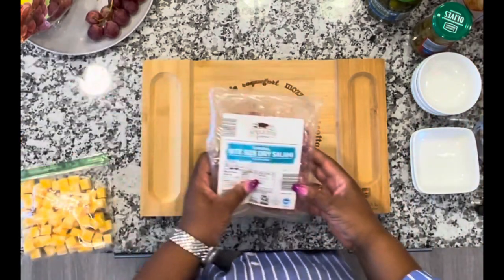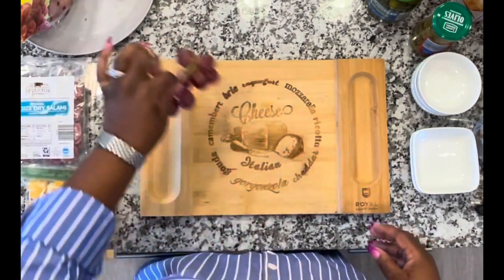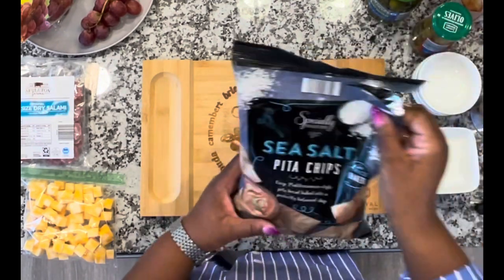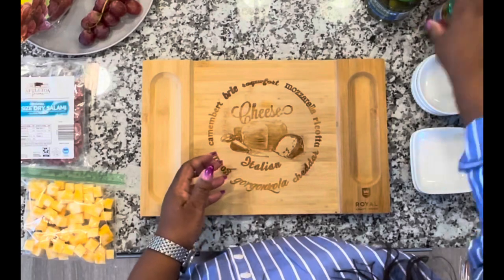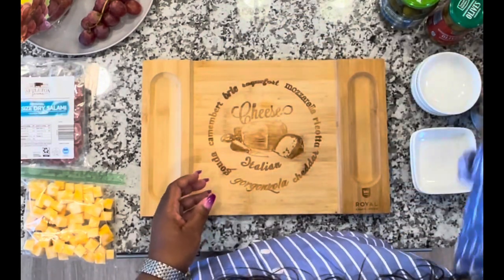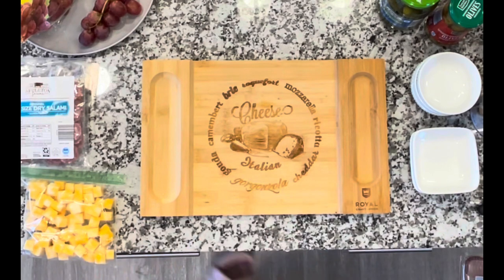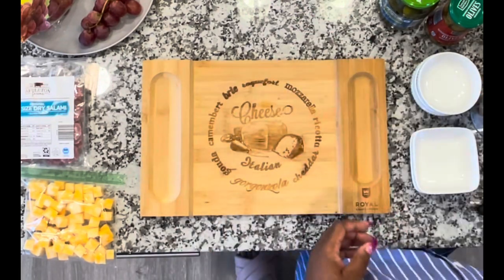So let's go through that again: the salami, Colby Jack cheese, some red grapes, chocolate hazelnut wafers, sea salt pita chips, olives, pickles, pretzels, cracked pepper crackers, and the salami. And my gloves.